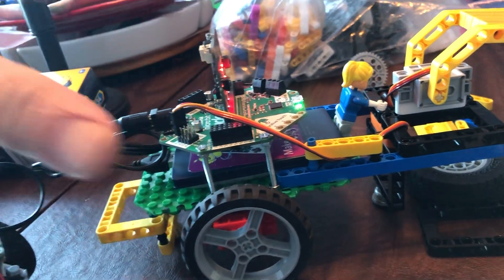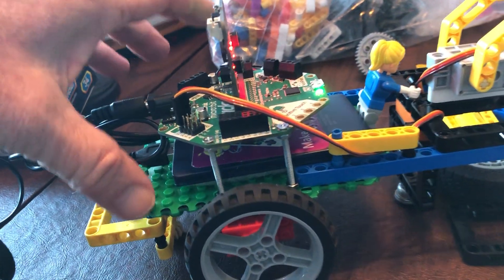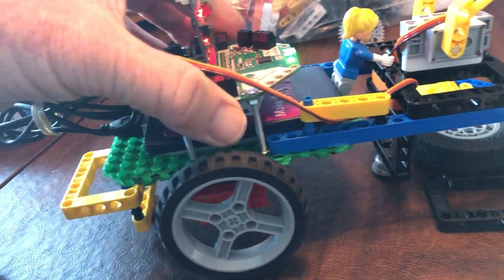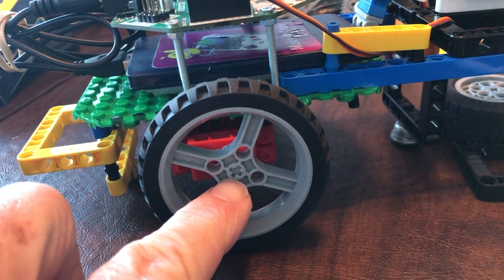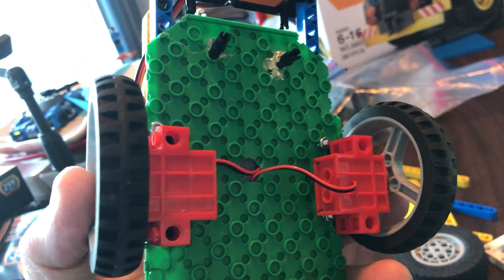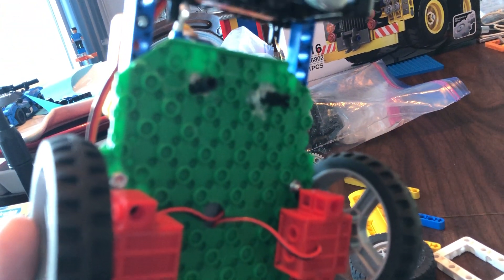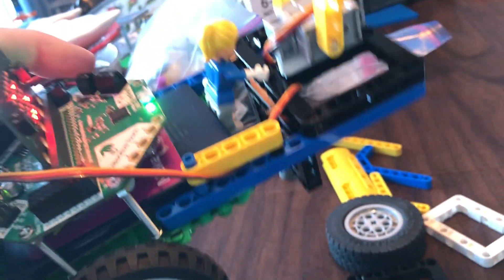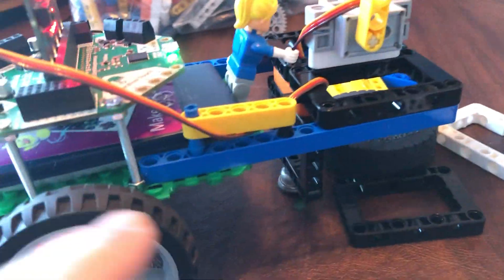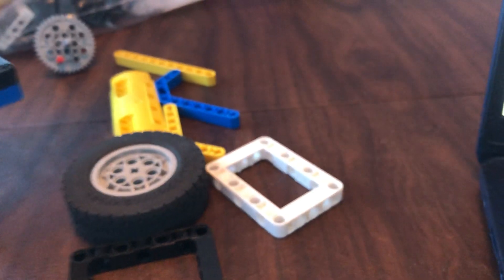We're using a different system than what Adafruit uses — they 3D print their rover parts. We use Lego-compatible parts. For example, this base plate which I cut to fit. The key point when looking for parts is this hub right here — the X hub or plus hub. This fits directly onto the motor, so we do not need to 3D print any motor housing.